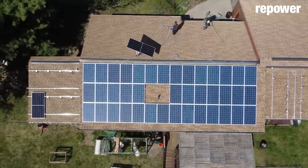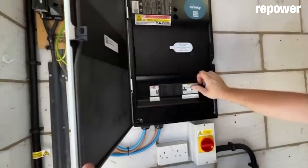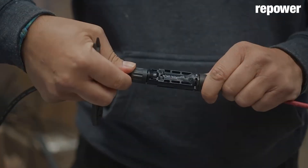Solar power for beginners — this system is so easy. Solar is so simple to set up and connect these days. You can buy solar panels online and the connections are pre-made; you just click things together and hook it up.